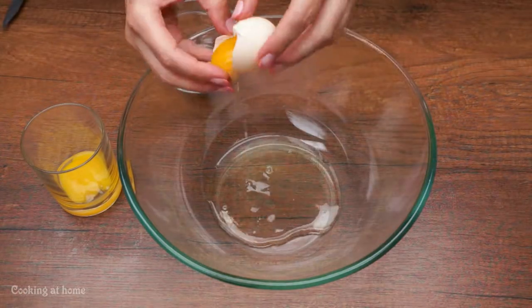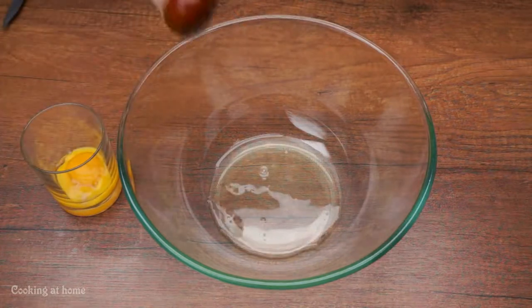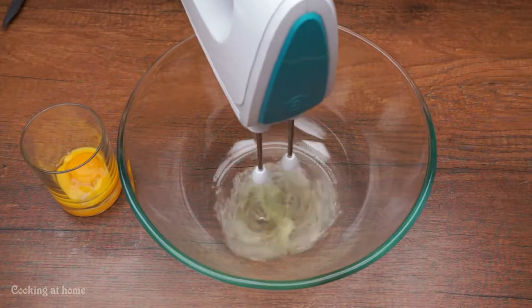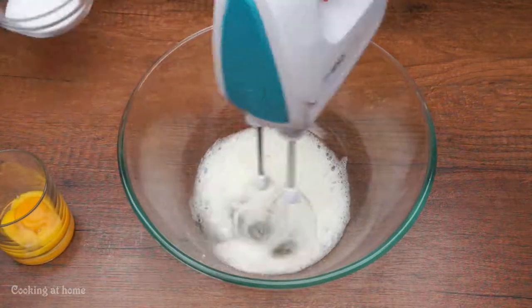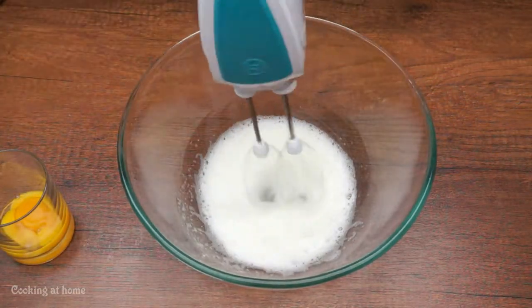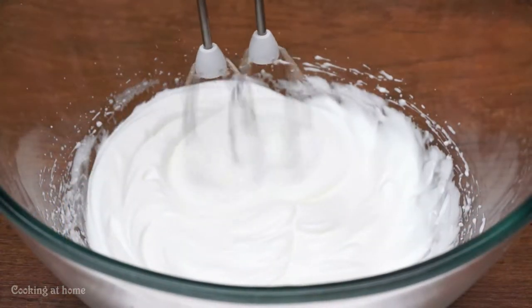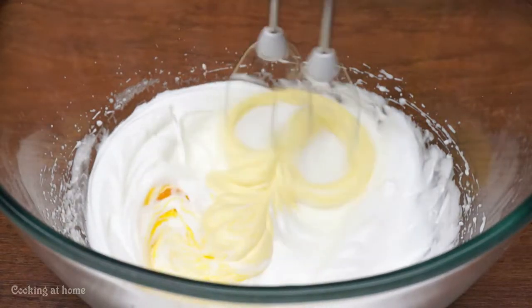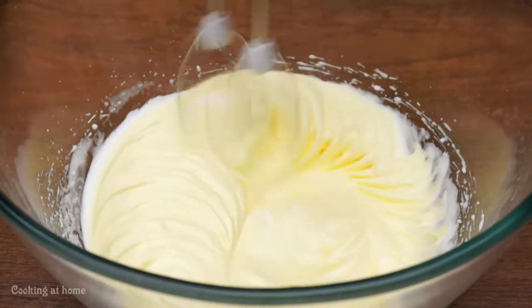First of all we'll separate the yolk from the whites, and we'll use two whites. Then add a little bit of salt and let's mix it. Then add some sugar and keep mixing until it has the right consistency, then add the remaining yolks.